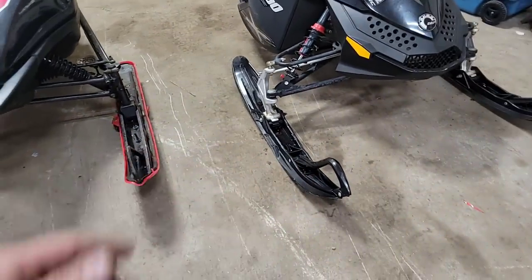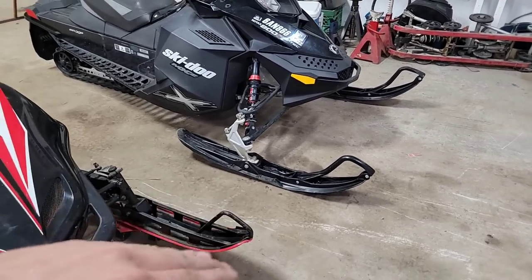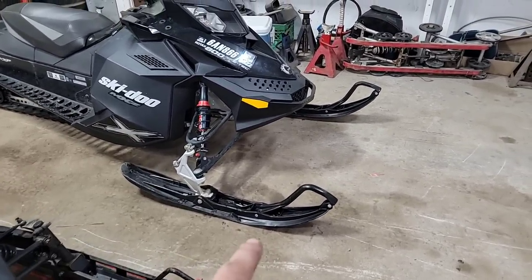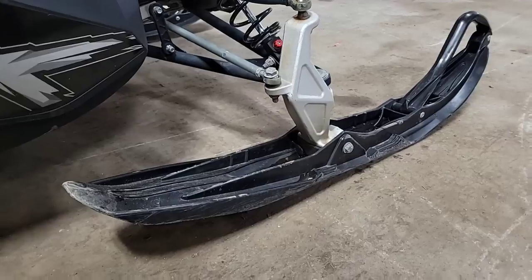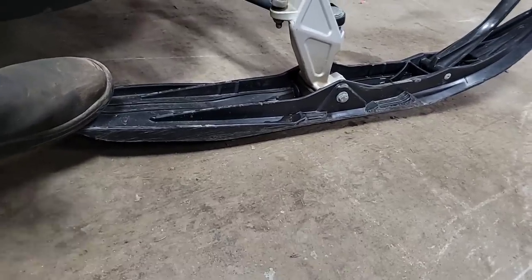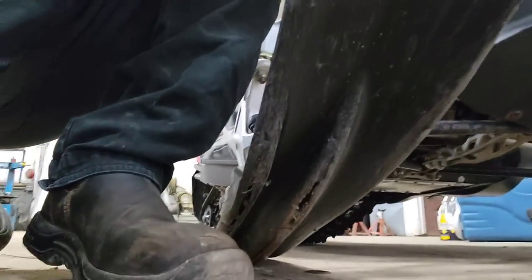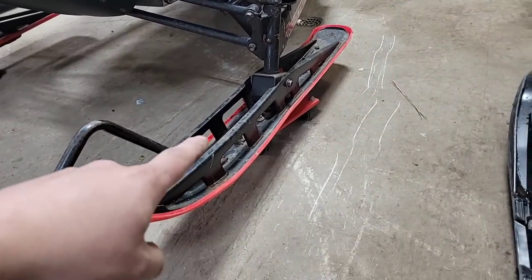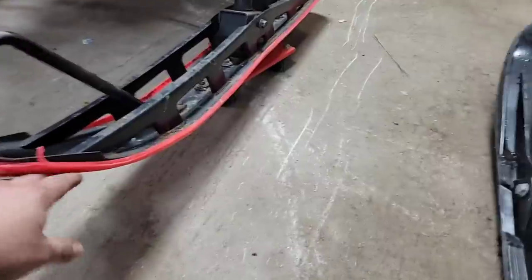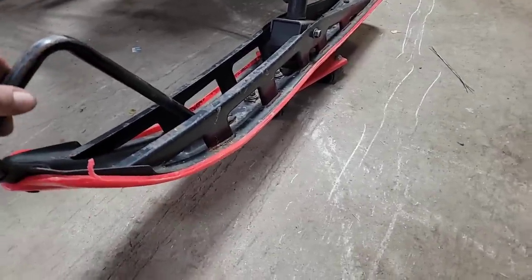Speaking of skis, I can already see an issue with this one. That ski right there is already going downhill — it's running right on the front edge. It's been wearing out the ski at the front. Back in the day you had the steel skis with the ski skins, which would help you slide a little bit better on the snow, but also wear these out before you wear your actual skis out.